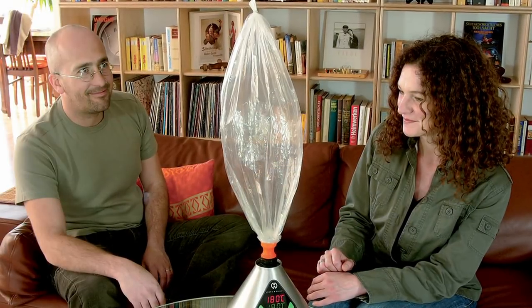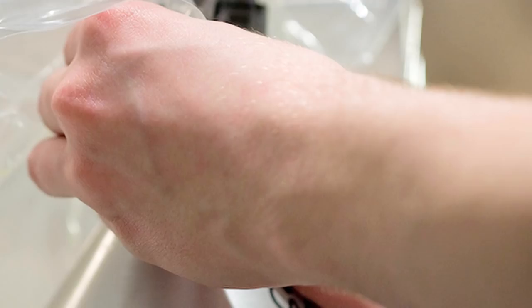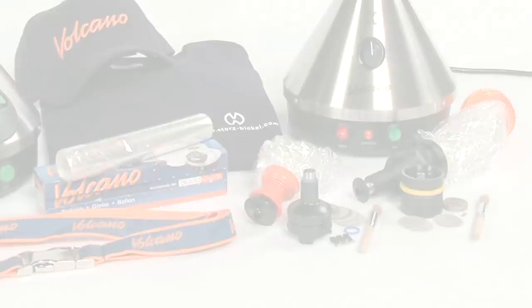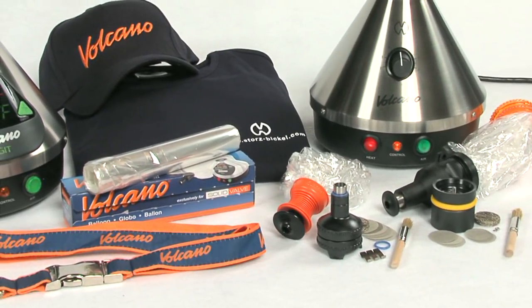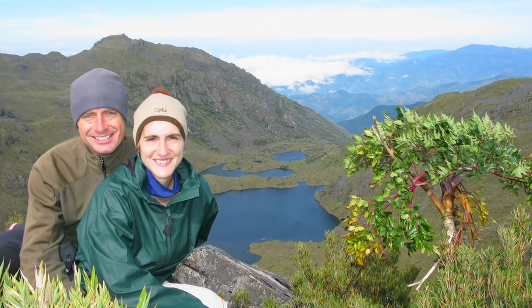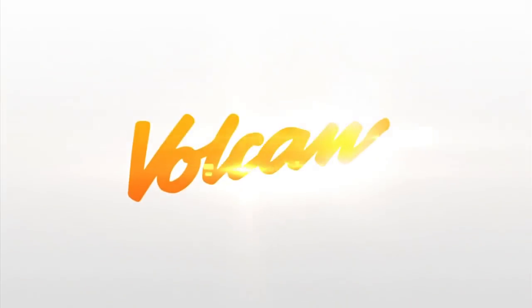The Easy Valve includes pre-assembled balloons, making it very simple to handle and easy to maintain. Used by professionals and connoisseurs, the Volcano Vaporizer allows you to get the most from your herbs, spices and essential oils. Guaranteed by a 3-year manufacturer's warranty, you won't need to worry about any defects or mechanical issues. Begin enjoying a healthier, smoke-free lifestyle, courtesy of the Volcano Vaporizer by Storrs & Bickle.